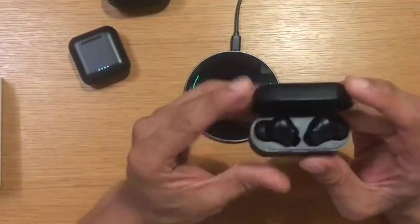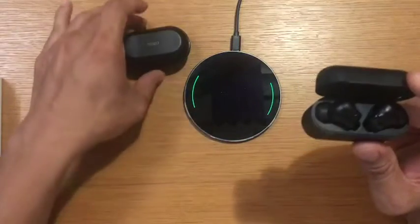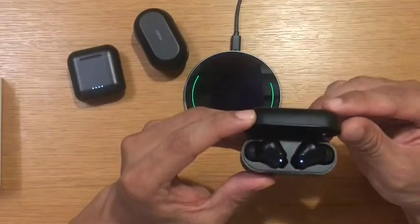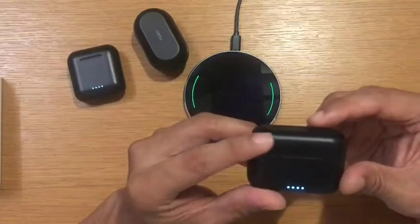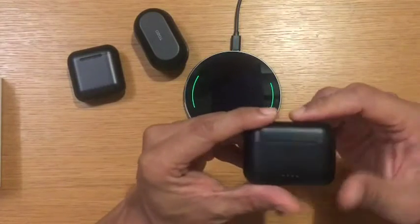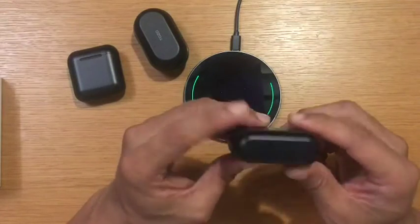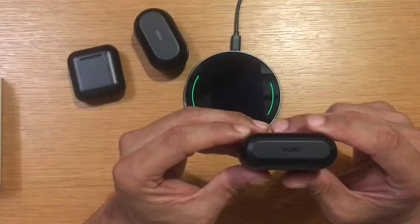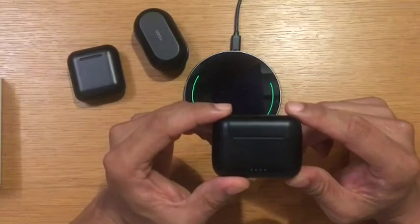The sound quality on the NC2 is way better compared to the other two I own, and the ANC mode is way better than the NC9. If you want really good sound quality with a long battery life, I would highly recommend the Tozo NC2. These are the best earbuds I've ever bought from Amazon, and I'd totally recommend picking one up.